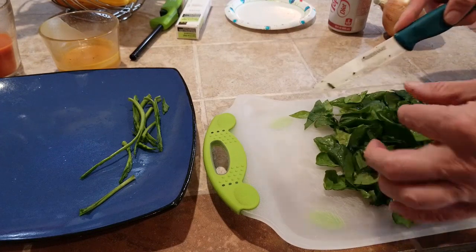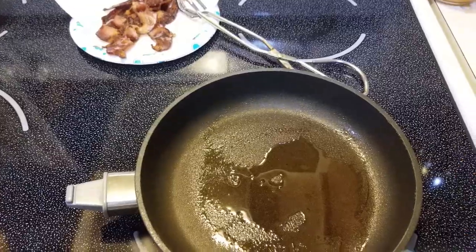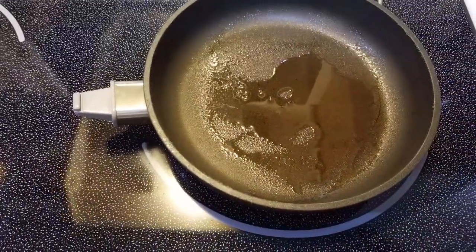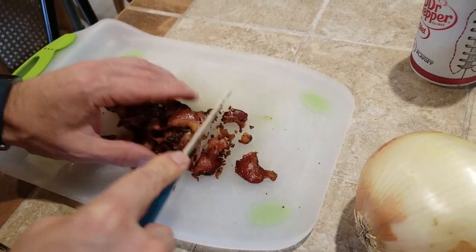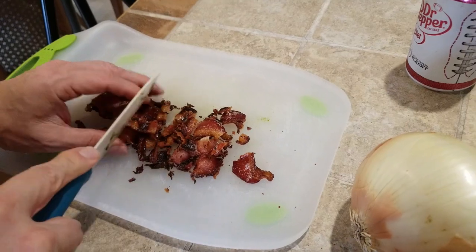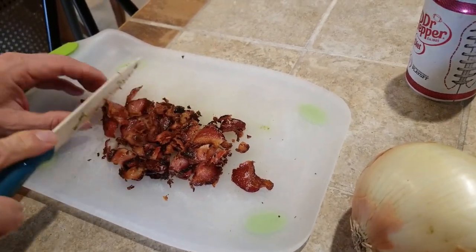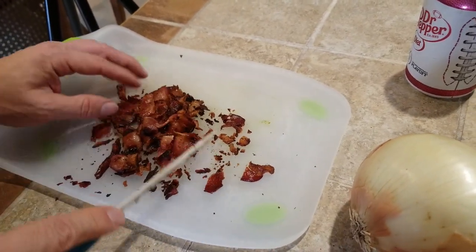The leaves aren't that huge, and spinach wilts down so it's going to be fine. I'm preheating the pan to medium. Chop your bacon or crumble it, whichever you prefer. If it's crispy it crumbles pretty easily once it's cooled off.